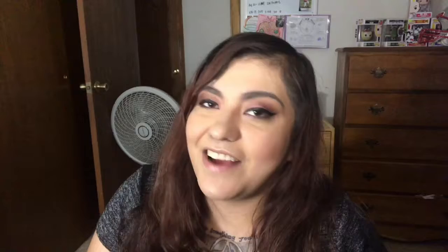Before we get into this box I'm going to ask you guys to please smash that like button because it helps me out a bunch. Make sure you smash that subscribe button so you're part of the Kirby family, and hit the bell right next to it so you're notified every time I upload. If you'd like to hang out with me between uploads, I'll list my social media right here.